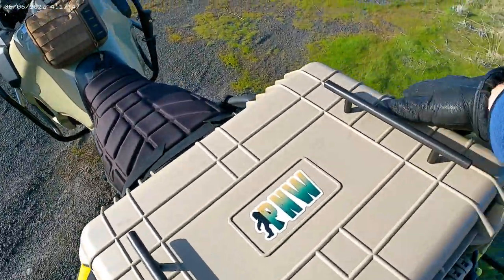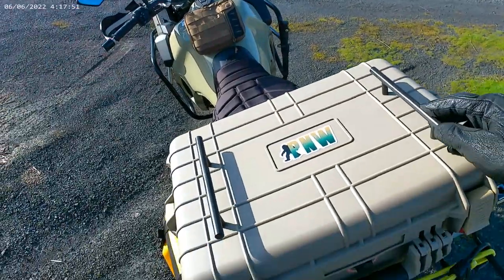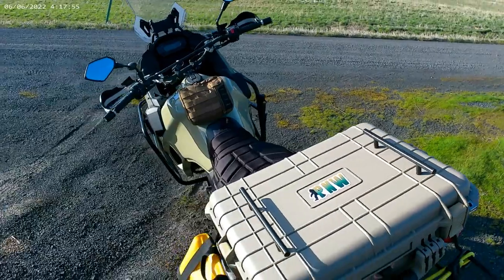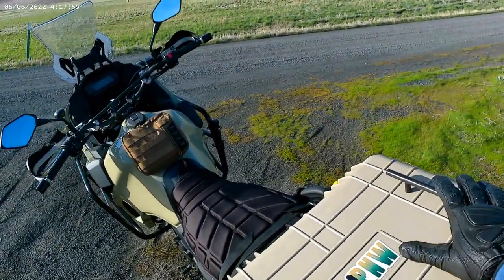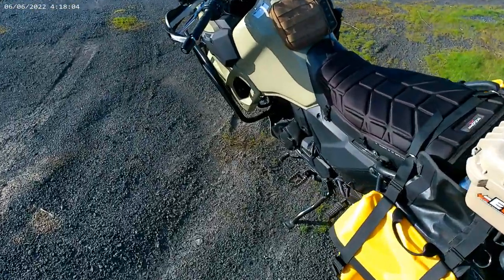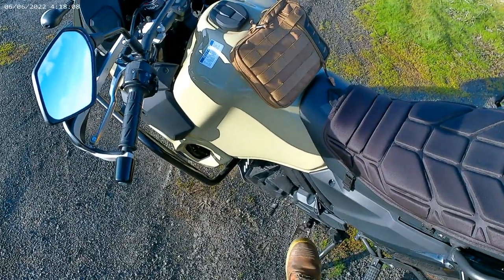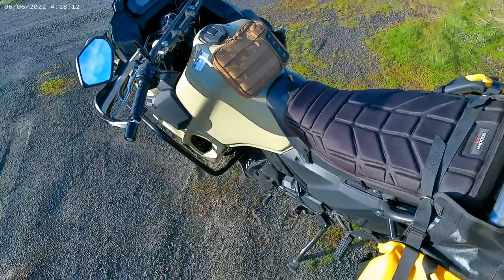Case seems to work okay. I put these things on — these are cabinet pulls I found at Ace Hardware. I use those as kind of like little roof rack things, a little rack thing I can strap my sleeping bag and another bag on top of that.